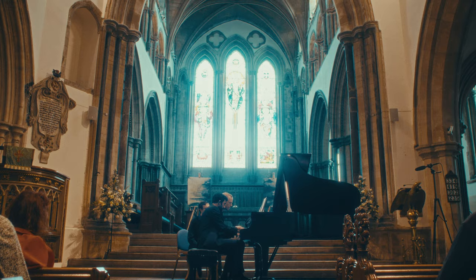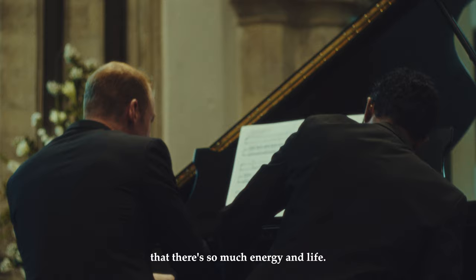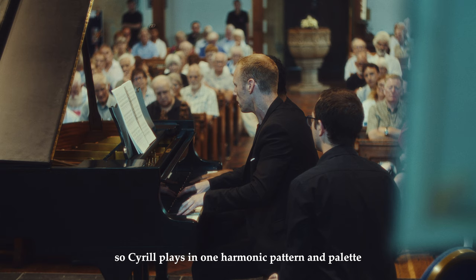The rhythm of the piece is also really attractive. There are some slow movements, but there are also these really ritualistic dances that have so much energy and life.